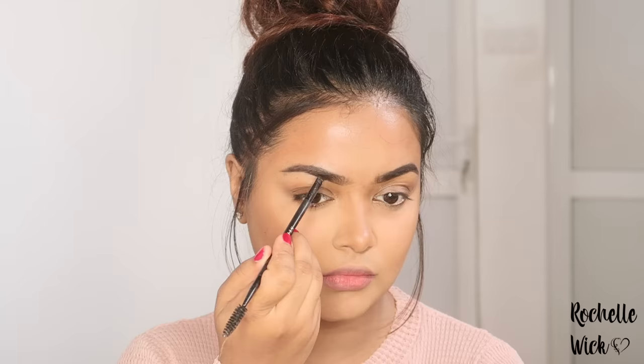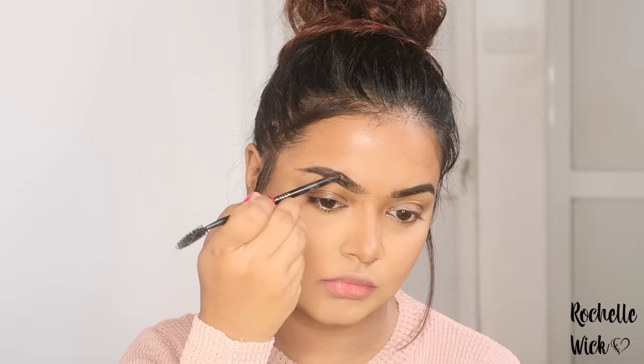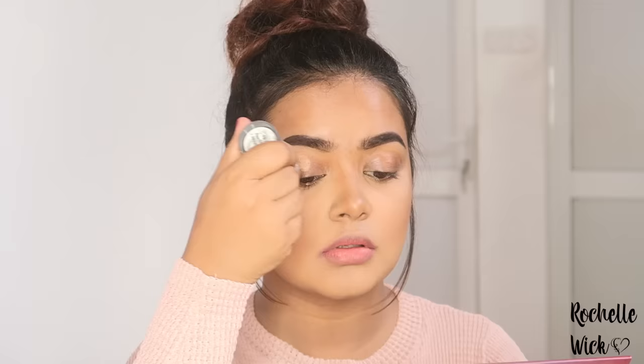I will use the eyebrows product — Anastasia Beverly Hills Dip Brow. This product is my favorite brow product. I will also use Huda Beauty powder for the brows.